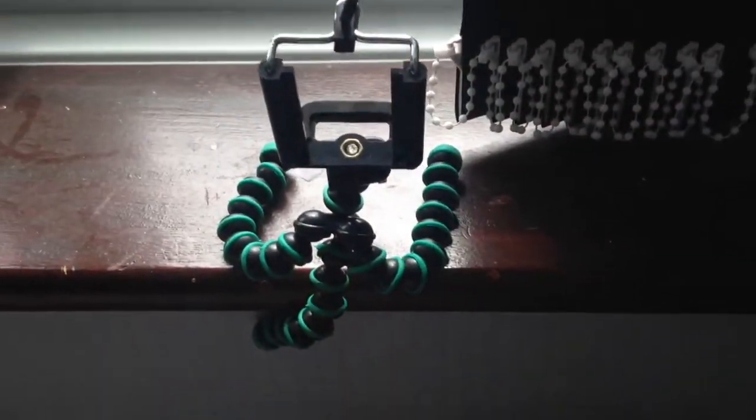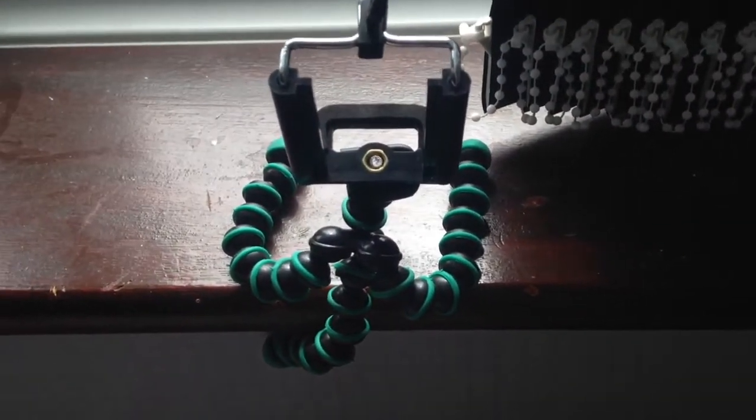Alright guys, I think this product is amazing — this one right here. For the price of £4, it literally is just brilliant. Let me show you what it's hanging on. Look how it's just hanging normal, it's just amazing.